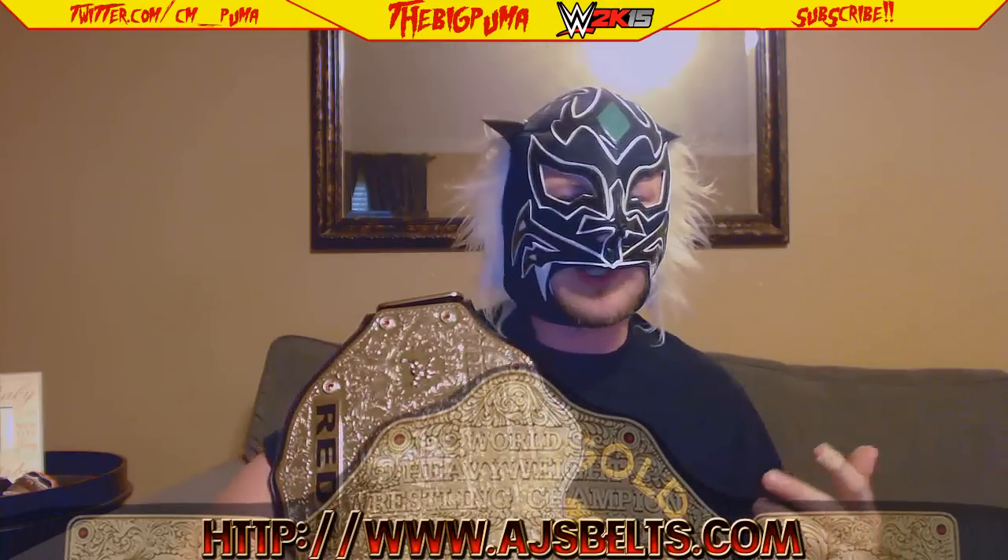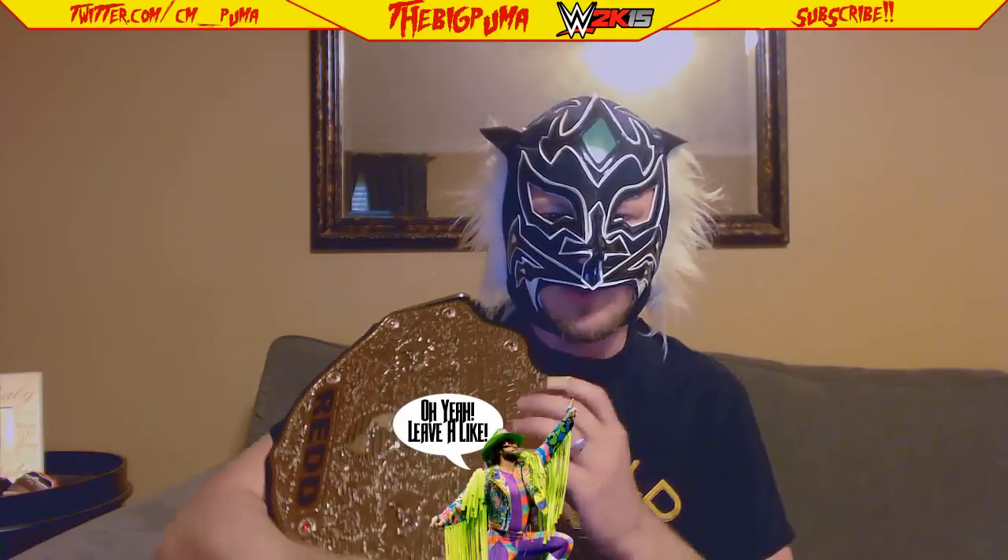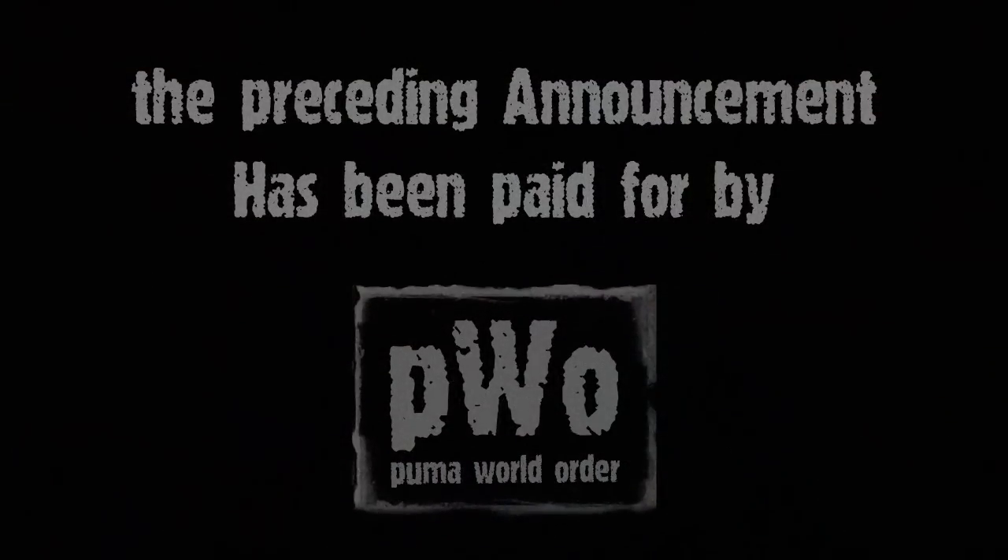I recommend getting one. AJsBelts.com — their link will be down in the description. Their customer service is great, super fast shipping — two to three days shipping as opposed to like a week was like an extra seven bucks or something like that. So AJsBelts.com, get you one. Of course you'll never be the champ like CM Puma is, but you already knew that. The preceding announcement has been paid for by the Puma World Order.